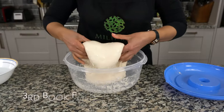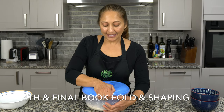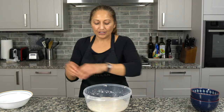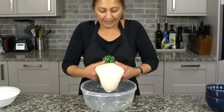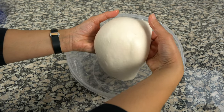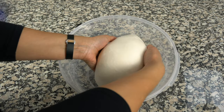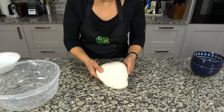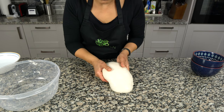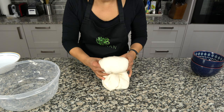One more fold and then we're going to be ready to shape it. Wet my hands and do one final fold. My dough feels absolutely lovely — nice and soft and really pliable. I'm popping the air bubbles that are on the top because you don't want them there. Just giving it a couple more folds.